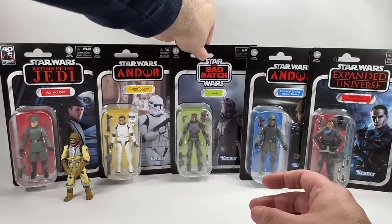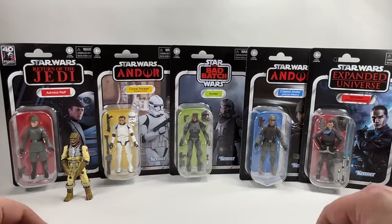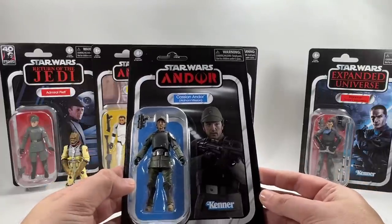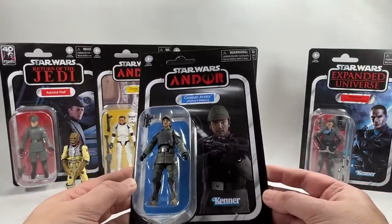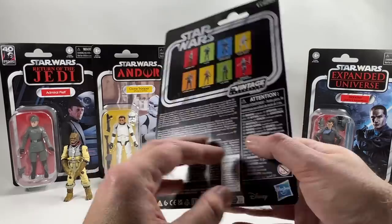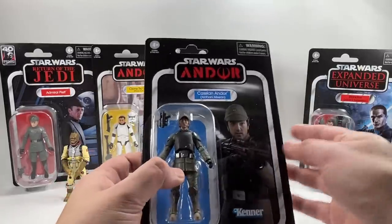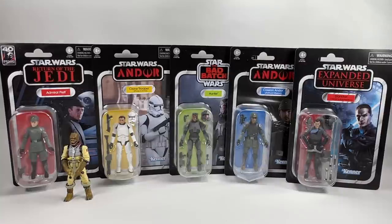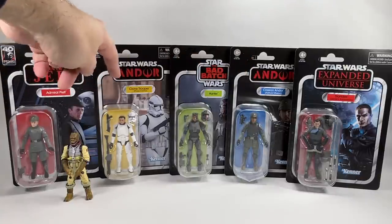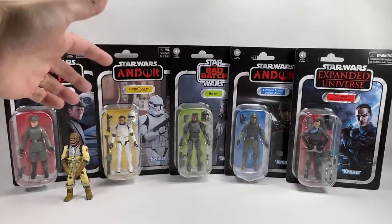In the UK we don't really get case assortments — we get solid cases of one figure — but in the US big box retailers would order case assortments, and I can see some peg-warming potential here. You also get two Cassian Andors — Cassian Andor Aldhani Mission, VC267. Apart from the boots issue we all know about, in terms of the head sculpt and the bodywork he looks fantastic on the Andor card.